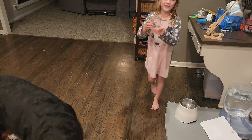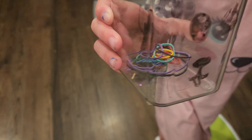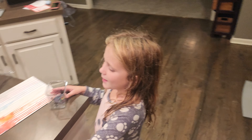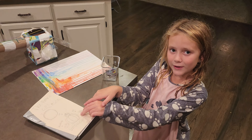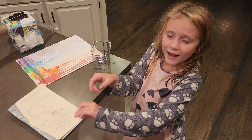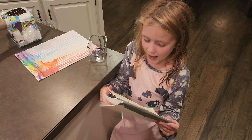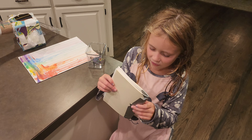I drew on this rubber band thing. It's a doggo! I don't know why I drew it, but it's so funny. Can I read you the book too? Well, I kind of don't — maybe next time. But I want to read it to you when I finish.